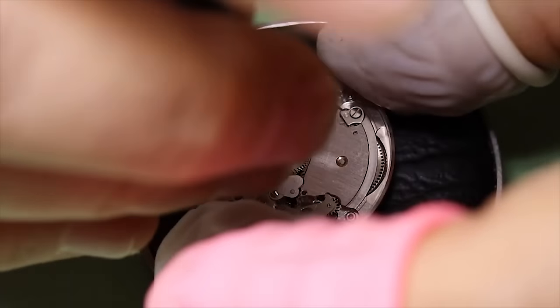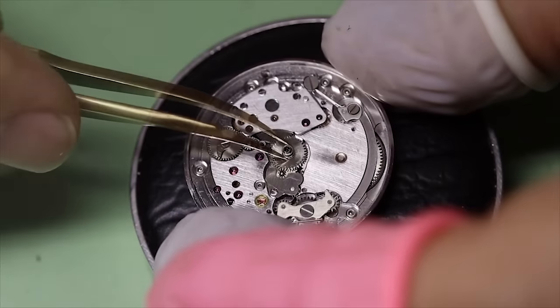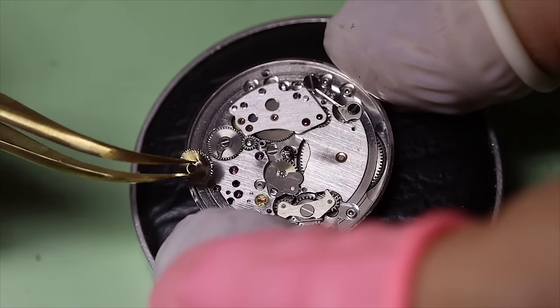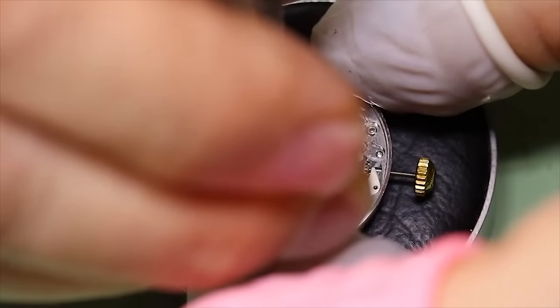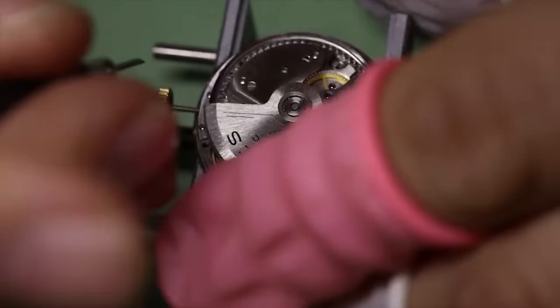What we want to do now is just take enough parts off to be able to take the cannon pinion off. We want to still keep the keyless works in place, just removing some of the calendar parts. And then we can turn the watch over and continue on the train side.